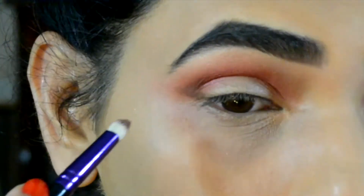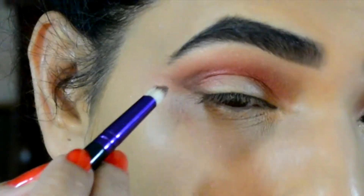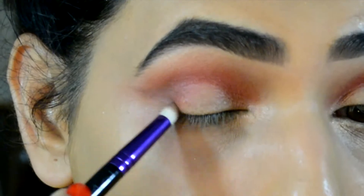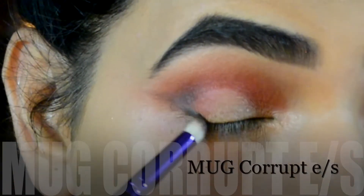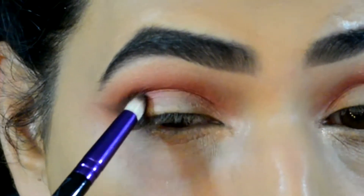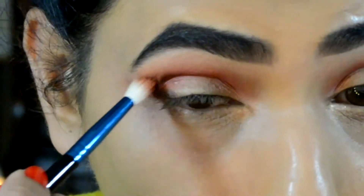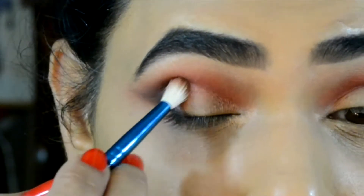Using my Makeup Geek Mocha eyeshadow on a pencil brush I'm gonna draw out a V-shape on my outer V area, and then to darken that up I'm gonna be using my Makeup Geek Corrupt eyeshadow on top of that. Then using the same tapered blending brush to blend that all out.